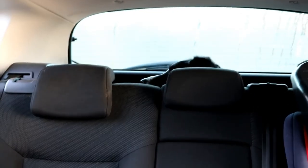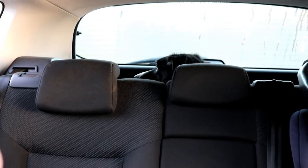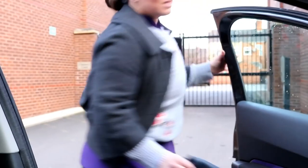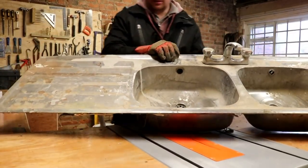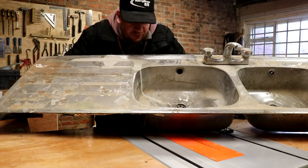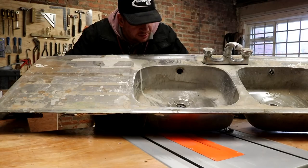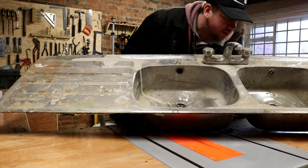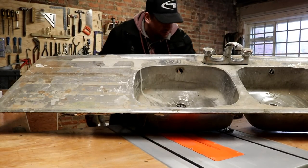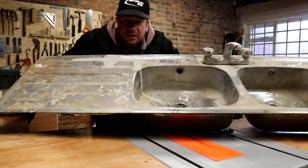A bit of a nippy one this morning folks. Chance, you're ready for work, lad - good boy. So this double sink was in here when we moved in - no reason to throw it out. It's filthy but it's not dented, it's not smashed, it's just filthy, so I'm gonna clean her up and put her back into service.